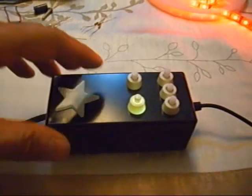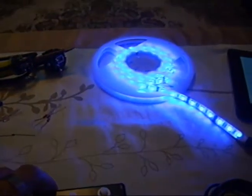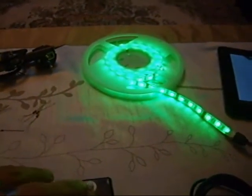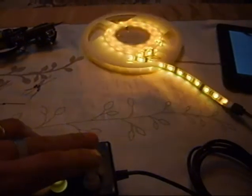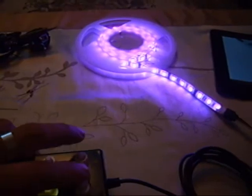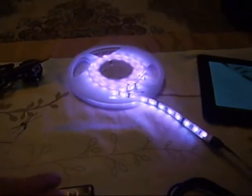It can adjust seven different colors. Here we have red, blue, and green. If you combine the colors, you get yellow, something like turquoise, and green. If you press all the buttons you get something like white.